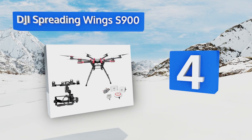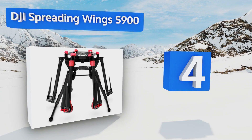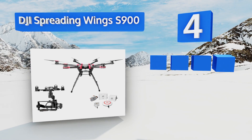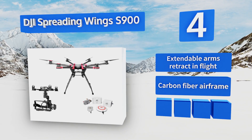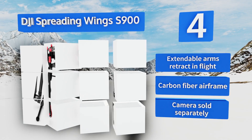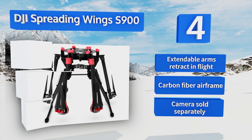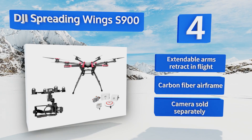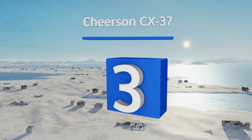At number four, coming from one of the biggest names in consumer drone technology, it's no surprise that the DJI Spreading Wings S900 with A2 controller and Z15 gimbal packs a wallop in terms of both quality and cost. If money's no object, it may just be the one you're looking for. It's equipped with extendable arms that retract in flight and a carbon fiber airframe; however, note that a camera is sold separately.